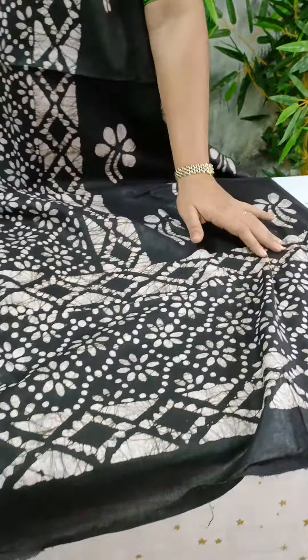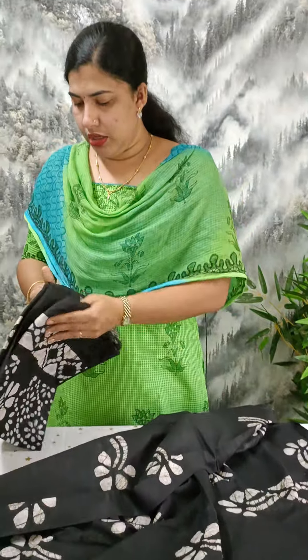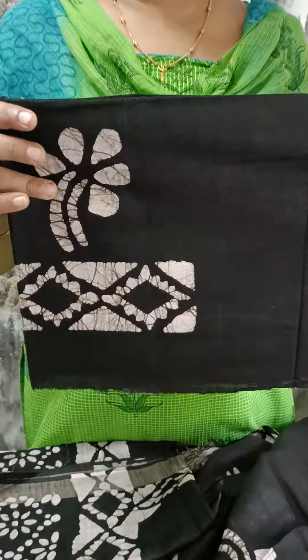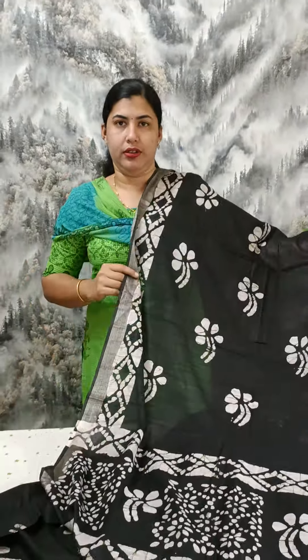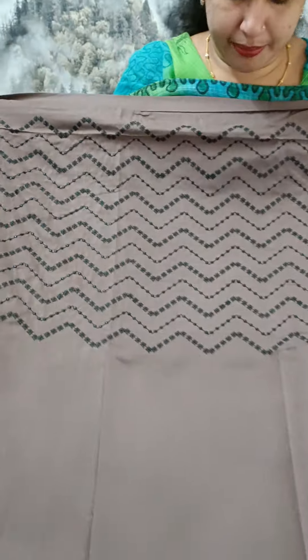We have a design for the back side. We have a print on the bottom, a linen print. We have a print on the back side. We have a linen cotton material. We have embroidery.